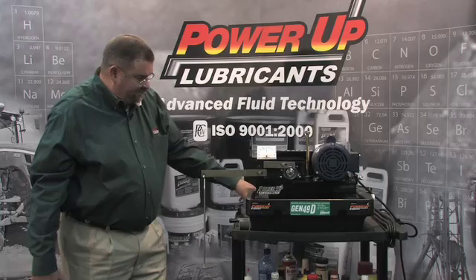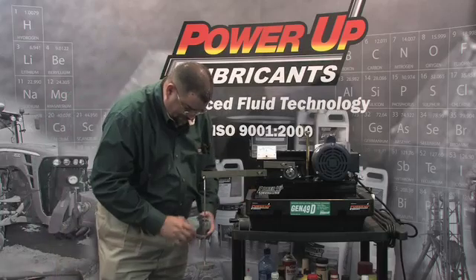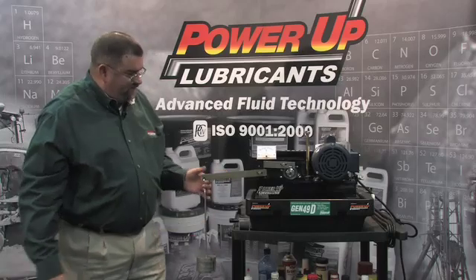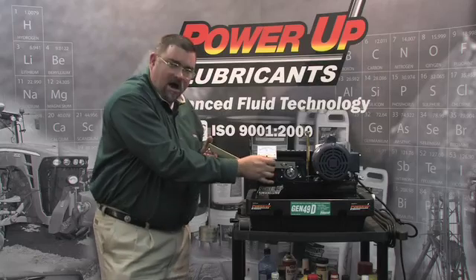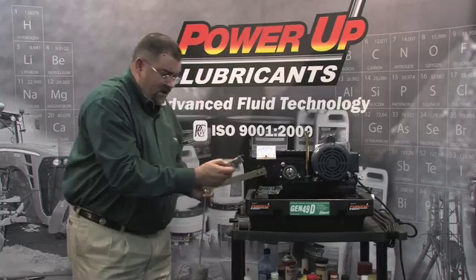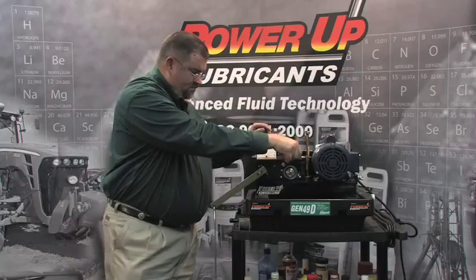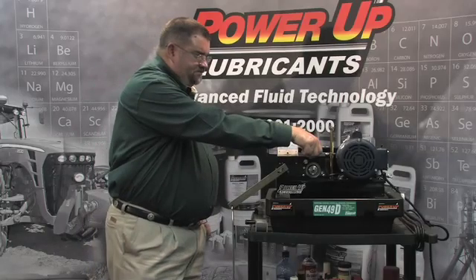I'm going to turn the machine on and grab some weights. And we've got that thing seized up — let's give it four weights. You see these metals have actually welded together. That's how hot that bearing got. I'm going to break that with my thumb and show you the wear scar.